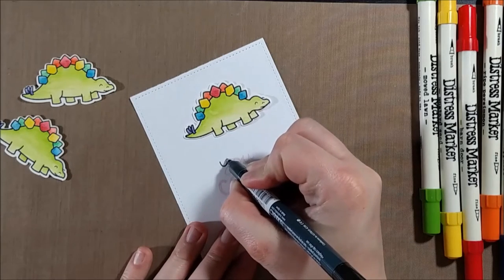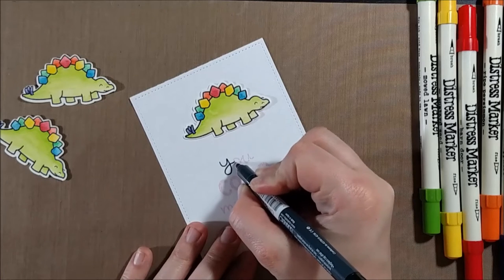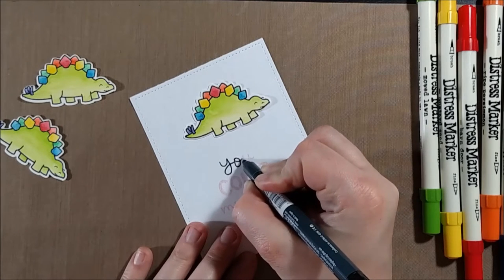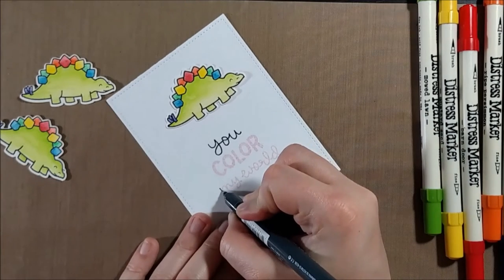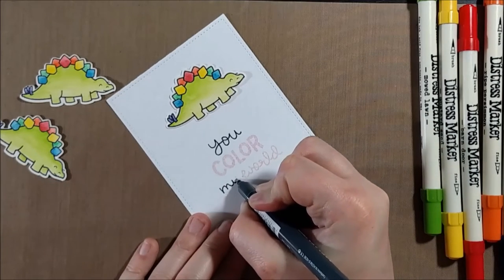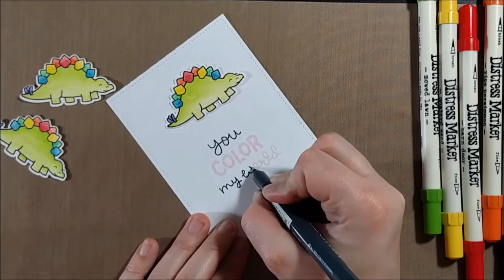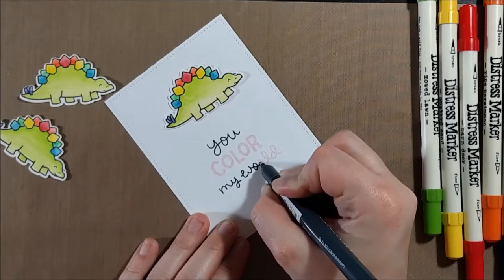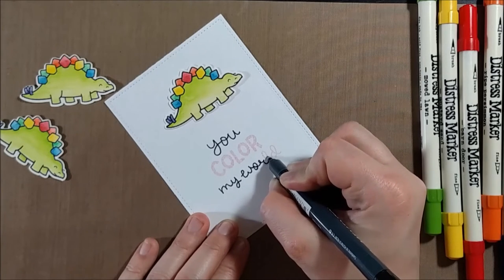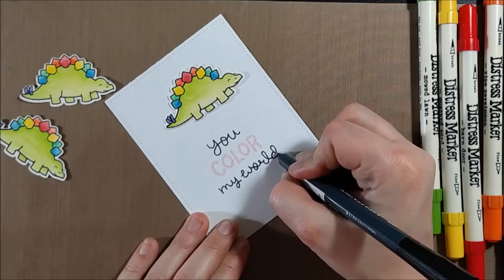Now the other thing you could do is cut apart your stamp or mask your stamp and use different inks on the stamp. So I could have masked off the word 'color' and stamped just 'You My World' in black, and that would be easier for some people because you have to have a kind of a steady hand to trace it. I'm using my Memento Tuxedo Black marker to trace over it anyway, so you could get a similar effect by just stamping it.